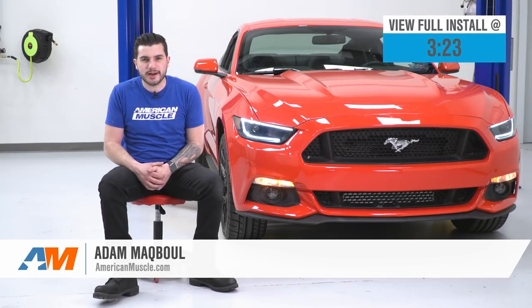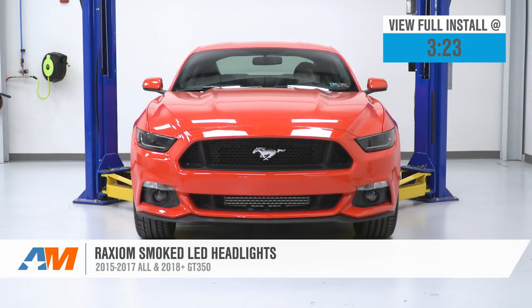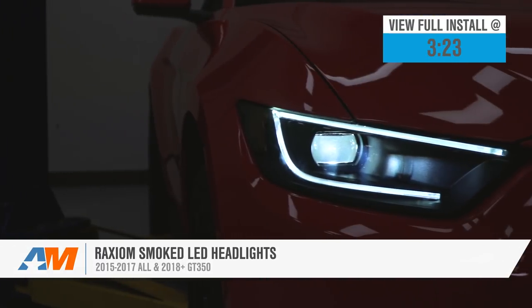Hey guys, Adam here with AmericanMuscle.com. Today we're taking a closer look at and installing the Raxiom Smoked Projector LED Headlights available for the 2015 to '17 Mustang GT, EcoBoost, and V6, as well as the 2018 and newer GT350.